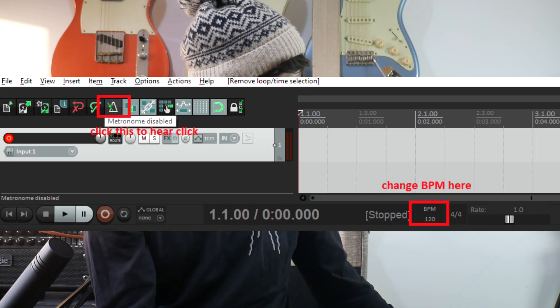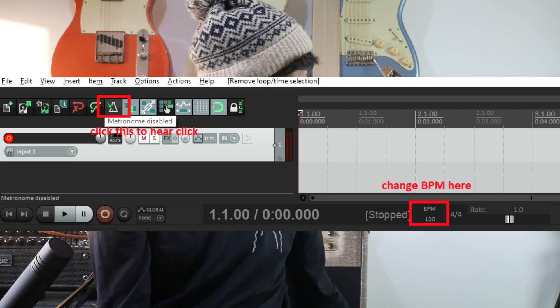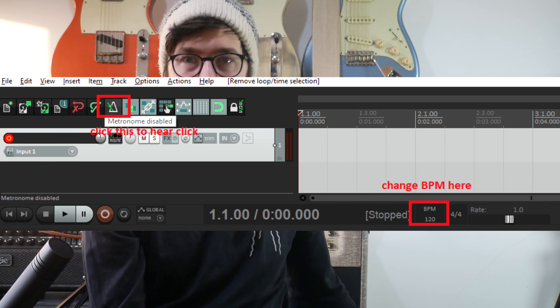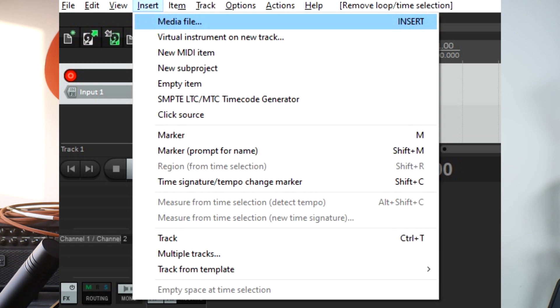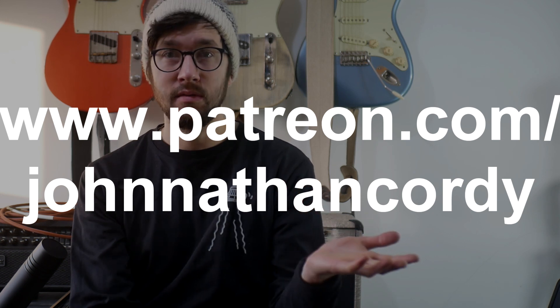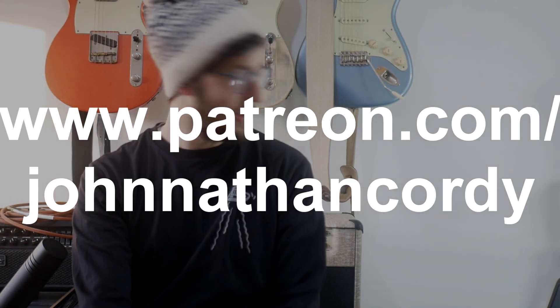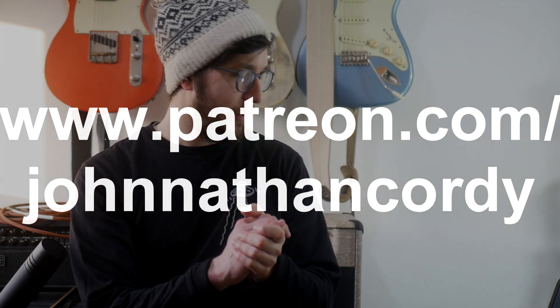The click track — in Reaper, if you get your transport bar open, there's a BPM tap tempo and that sort of stuff. You can also insert backing tracks if you want — go to Insert or Import Media. I personally have backing tracks online on Patreon and Bandcamp. If you insert a media file and record with that playing, it'll import into the DAW and you can move it to a different track, then record yours and blend the two.